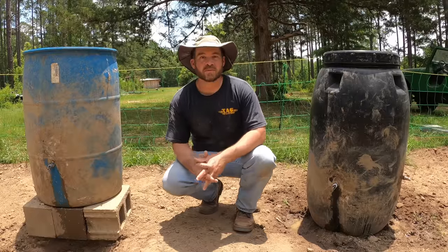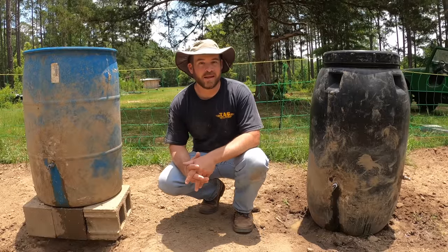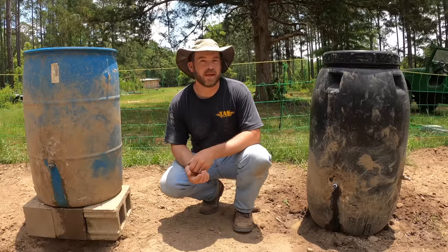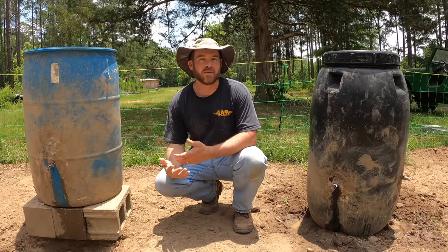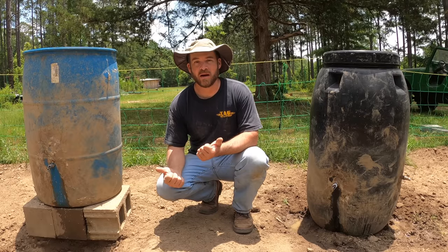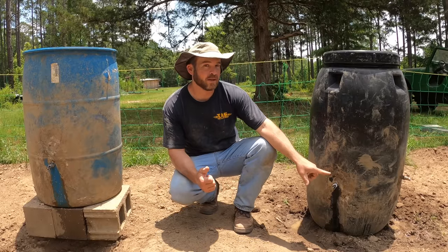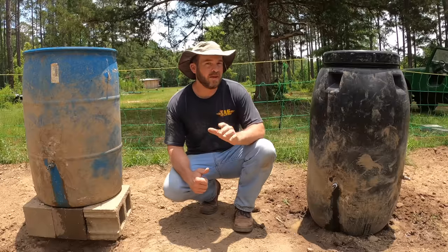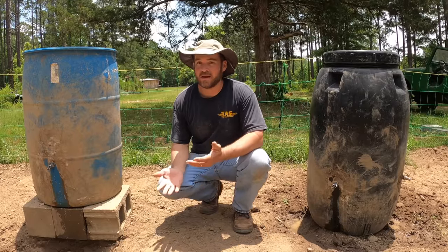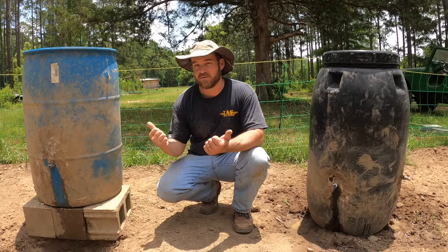The second thing your pigs are absolutely going to need is a constant source of good fresh clean water. I have two barrels out here for that purpose, and the reason I have two barrels is keeping with my philosophy of a hands-off approach. If I fill both of these barrels up, the one they favor gets drunk down in maybe four or five days, but at that point the second one still has a bunch in it. So theoretically I won't have to water these pigs for seven, eight, or nine days if I fill both up.